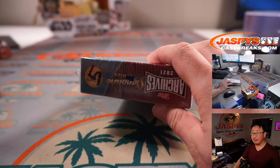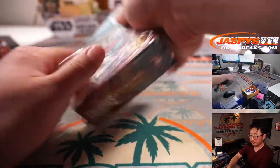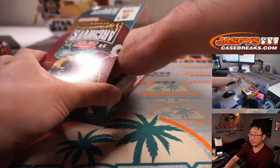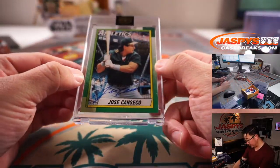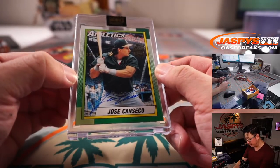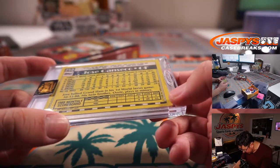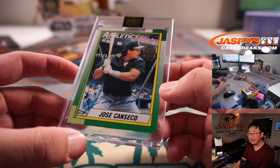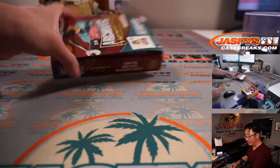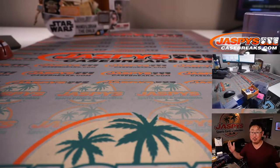Greg, Box 5 — for you, good luck. It's going to be Jose Canseco, 22 out of 43. Classic, what — 90s design? 80s design? 1990 — that's how things looked in 1990. There's Jose Canseco. Another nice five boxes of Archive Signature Series. We just popped open a fresh case, so let's keep working through it and see what else we can find. JaspeyCaseBreaks.com. Bye-bye.